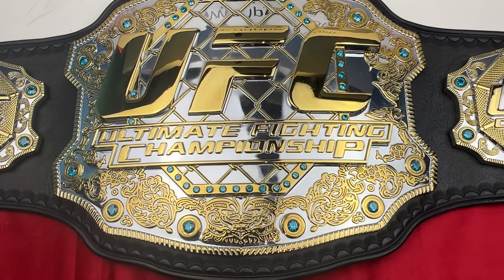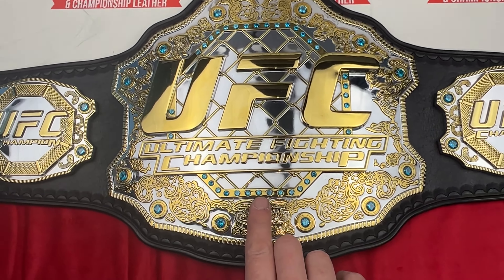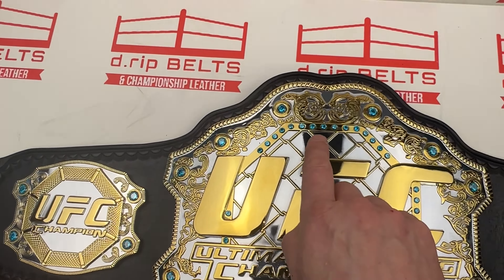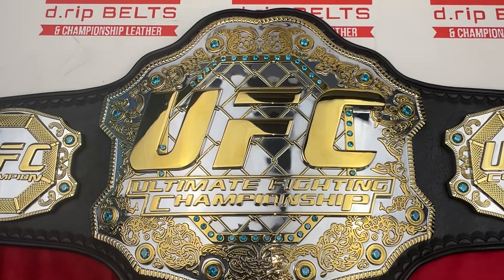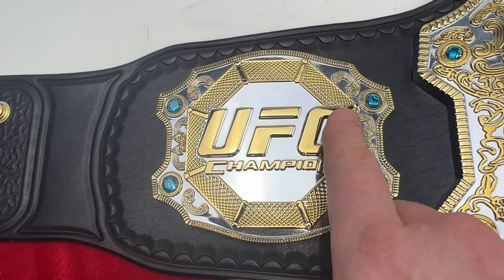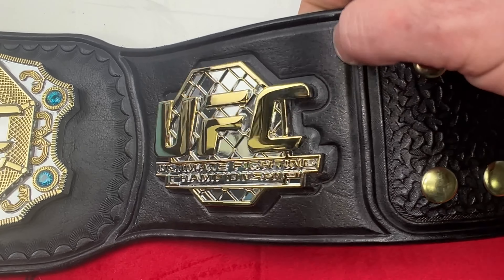For those that don't know, this area here is all a stacked piece — that's what makes this the most sought-after version of this belt. There is one little flaw where it's offset, so that stone should be central to that bit there; the whole thing should move over. Same with that one there — that stone should be central. But other than that, it's one of the best replica belts you can get. Side plates match on both sides, obviously — an octagon UFC champ with four nice blue stones.